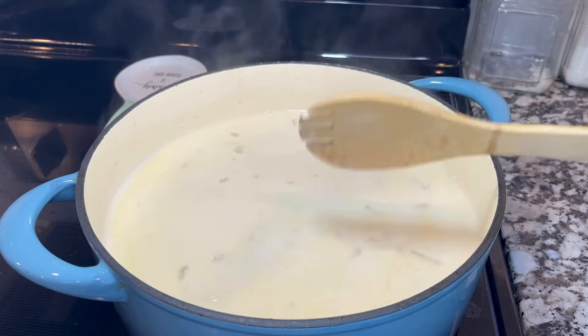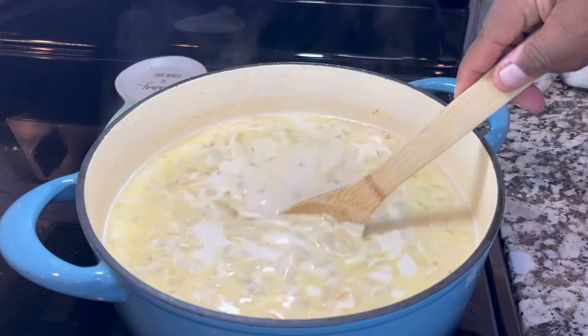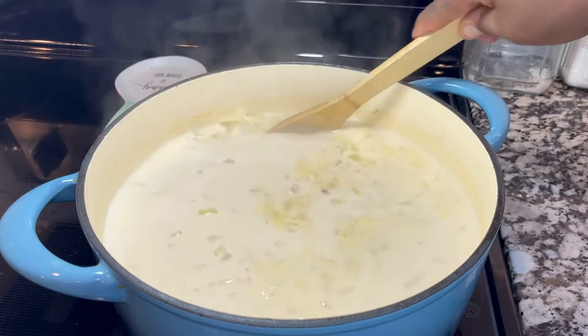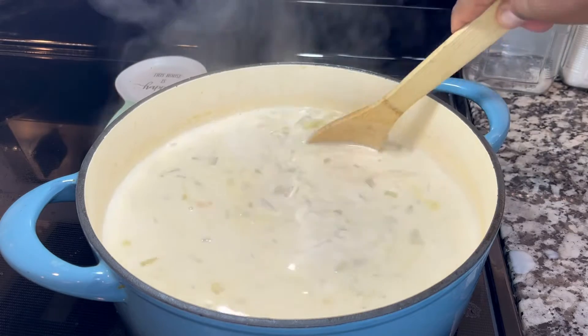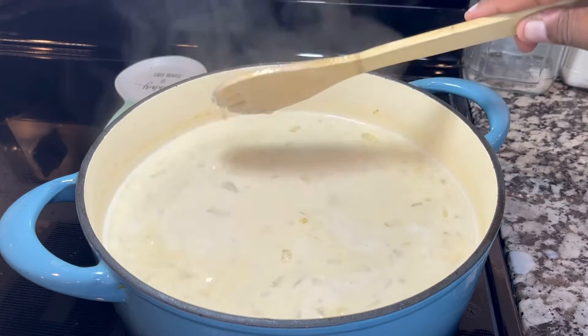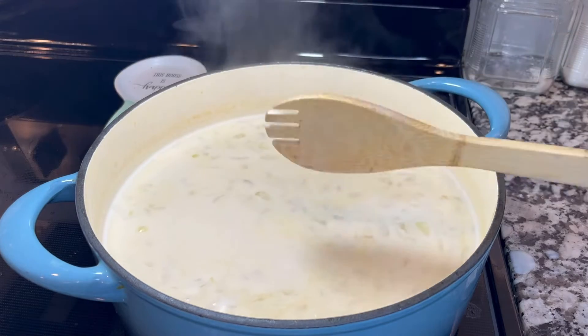I'm going to continue to stir and move everything around so the potatoes, milk, and all the ingredients in the pan won't get burned. You want to continue to move and stir — you don't want to let this amazing dish burn.